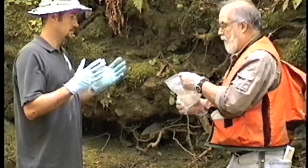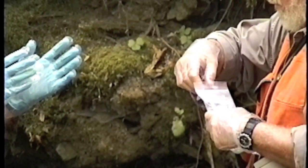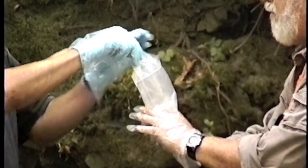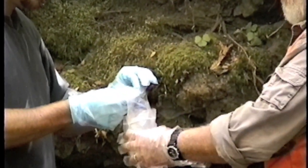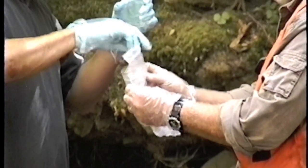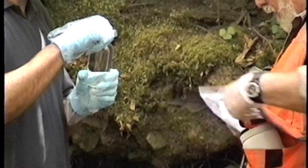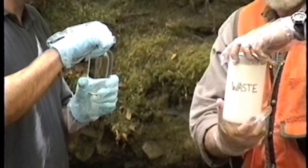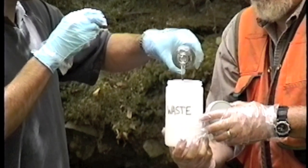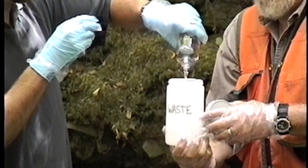Peter is taking the sample container — the sample is inside two plastic bags. There is an external one; Peter opens that one and then Clean Hands reaches in and takes the internal plastic bag, opens that bag, and takes the container out. He puts the clean bag back in and Dirty Hands closes that. The container contains a very dilute acid, which is a waste we don't want to put in the creek, so we have a special container for the acid that came with the sample bottle. After dumping that acid...